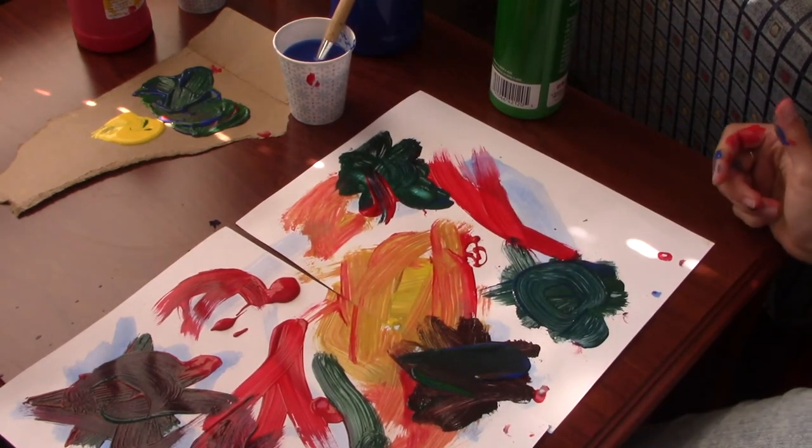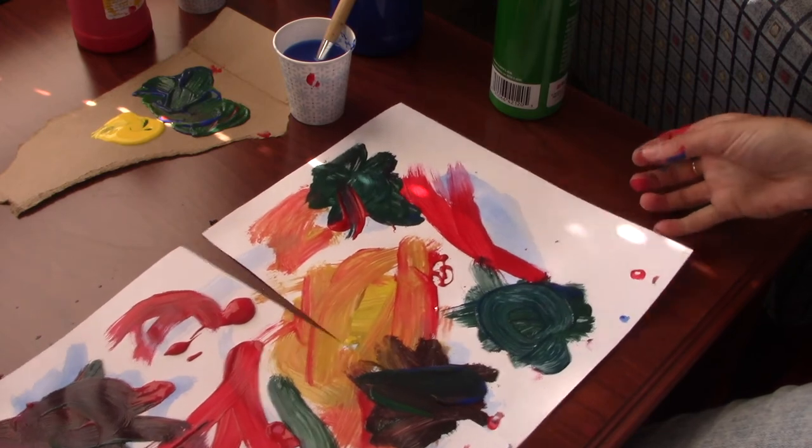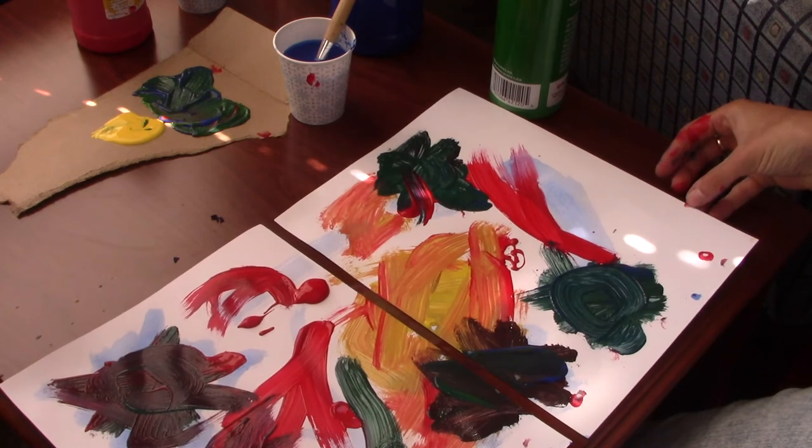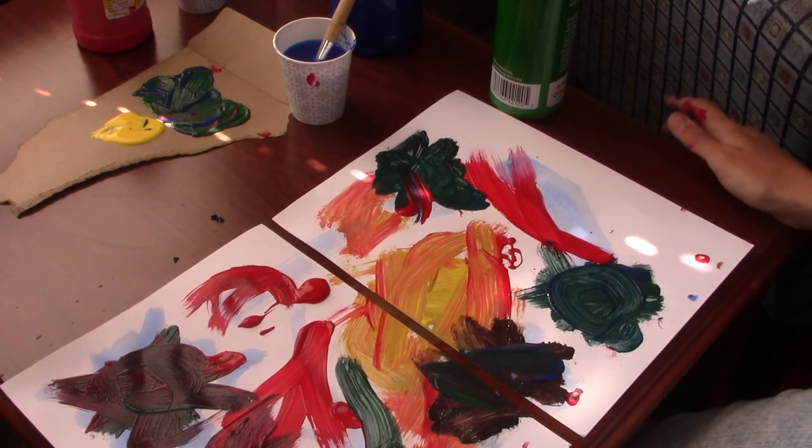Once you've really covered both panels with paint and used all the techniques, we can just set it aside to dry, and that's pretty much it.